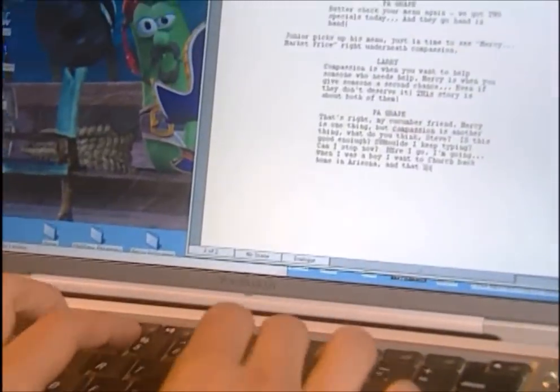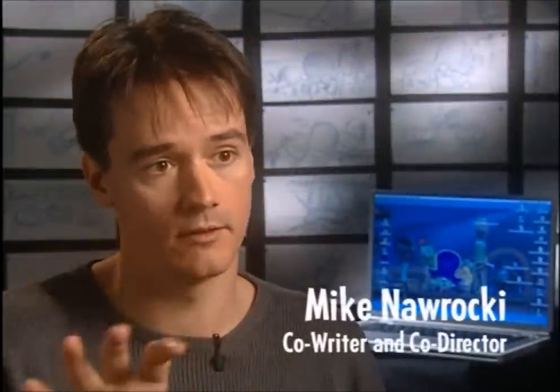The first step is the story. Phil Vischer and Mike Narocki wrote the script for Jonah. It's very important that we have a good story before we can put it into production. Story is everything — it's the foundation of the movie. Once we have a solid outline, a solid skeleton of the story down, I'll go in and start writing. And from there, it's a process of discovery.